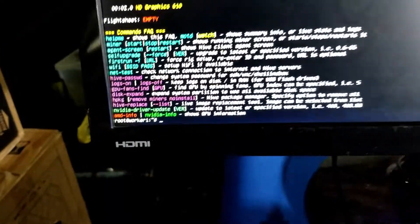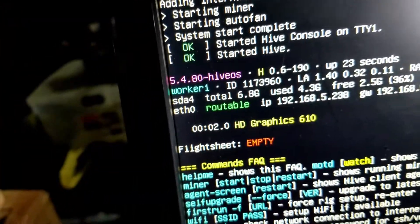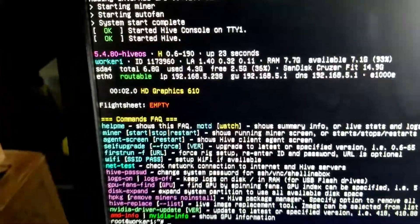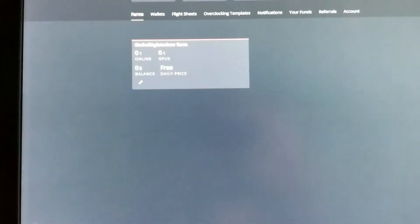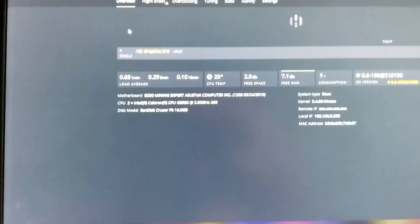It's up and ready. It doesn't have anything configured at this point — you can see it's just showing the HD Graphics 610, which is the built-in graphics with the BIOS. We do not have a flight sheet at all, and nothing else is set up and configured. We just booted, so let's refresh and it should report back showing our miner is online. It's missing the flight sheet as we can see.